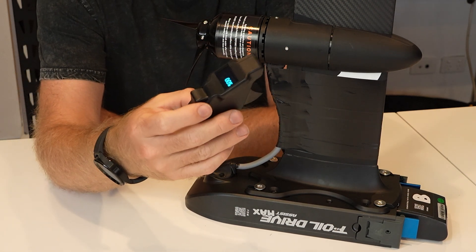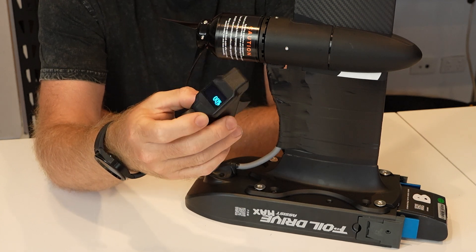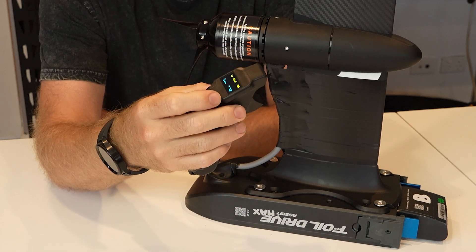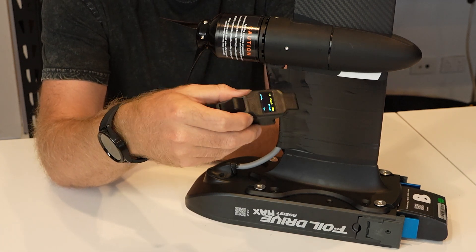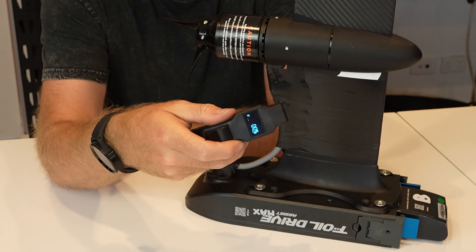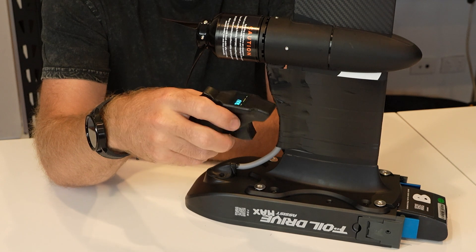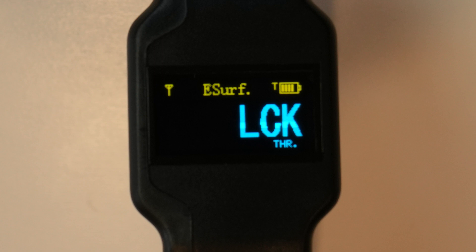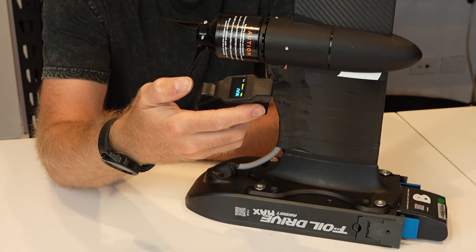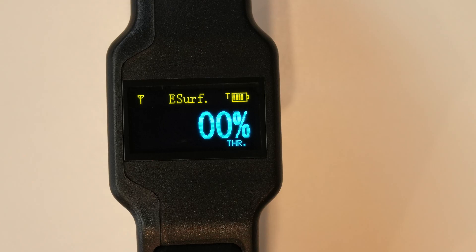This lock feature also works if you were to fall in the water and the remote loses signal with the box for at least one second. So you're foiling along, you fall off, you fall in the water and you want to climb back up onto your board and keep going with this feature turned on. The screen will come back with LCK, implying it is locked and the throttle won't work. You need to press and hold the cruise control trigger again for three seconds to unlock it and then you can use it.